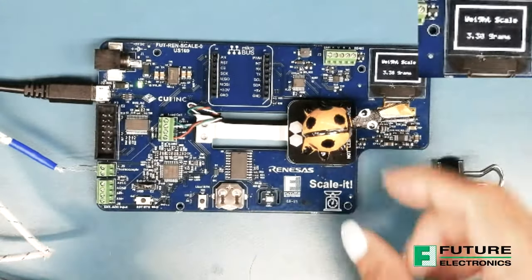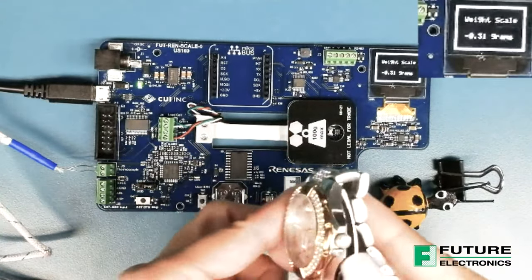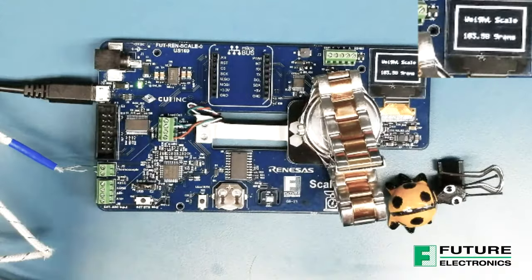I think my next item will make the buzzer go off, so I'm going to put in my watch. There we go.